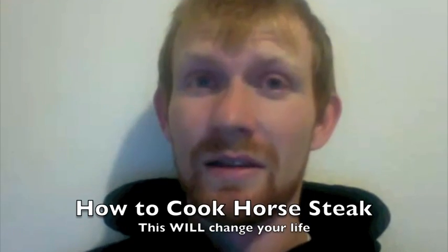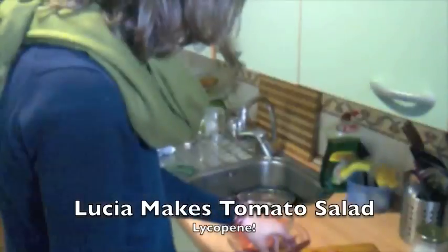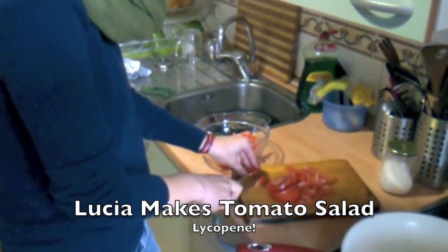Hey everybody, this is how to make a horse steak. I hope you enjoy it. Here we have my lovely girlfriend — she's making tomato salad.